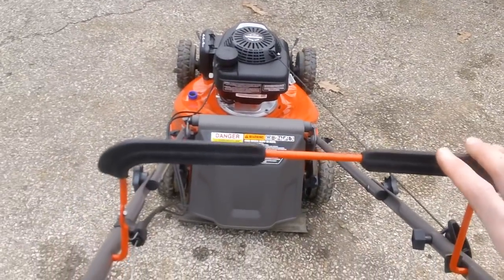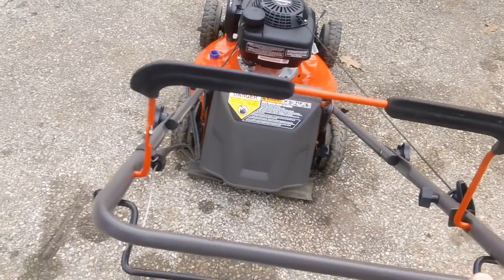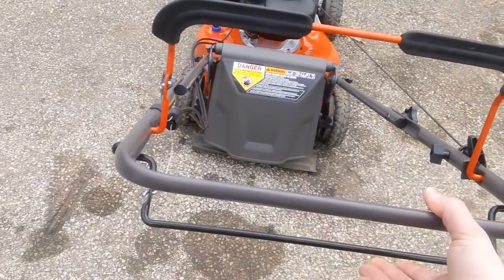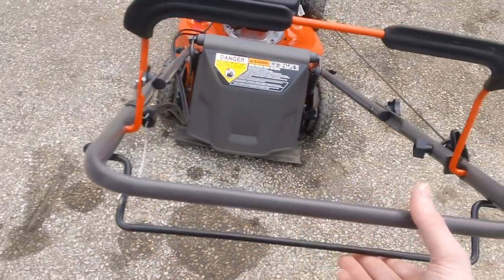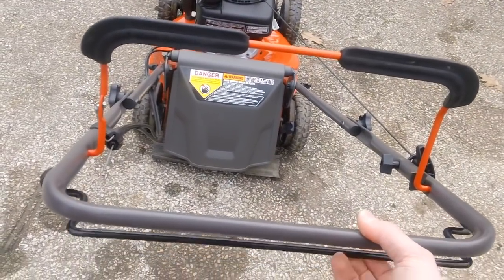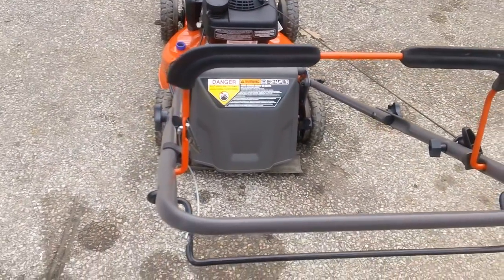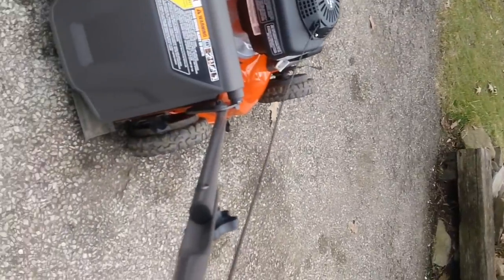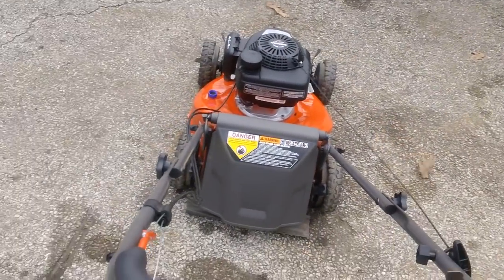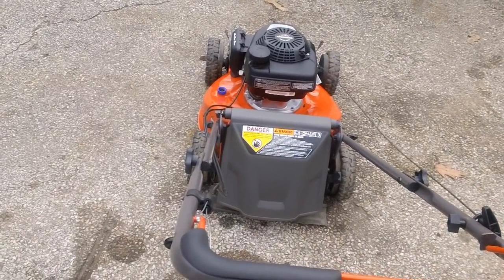We'll go ahead and fire it up. Your bail control is up here in the back — this controls your engine brake. The transmission cable is down here, which controls the speed of the actual transmission. Two pulls on a cold start and there we go.